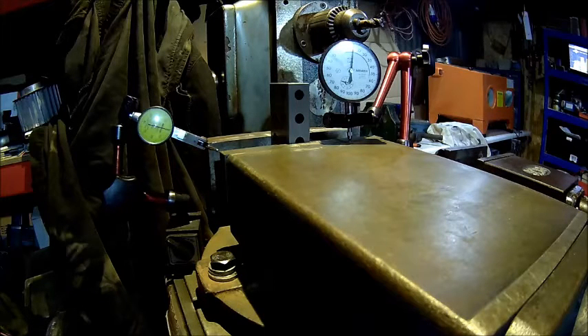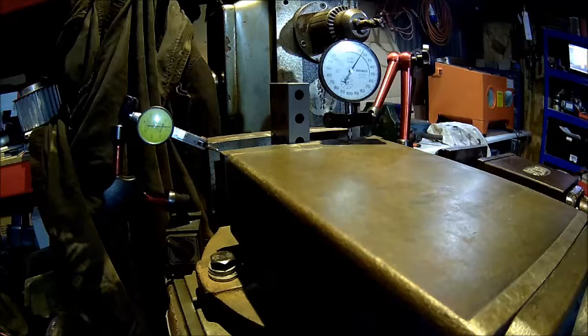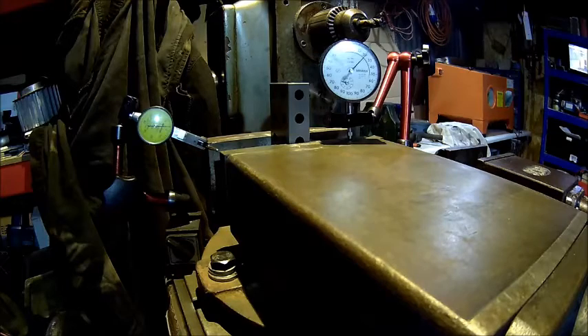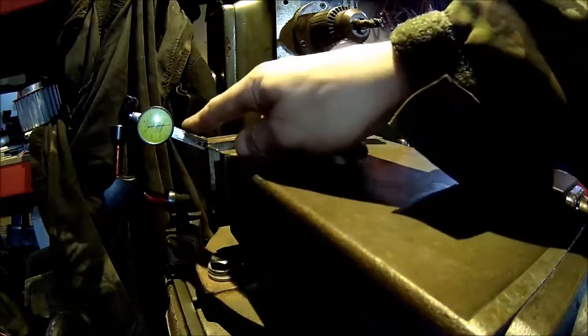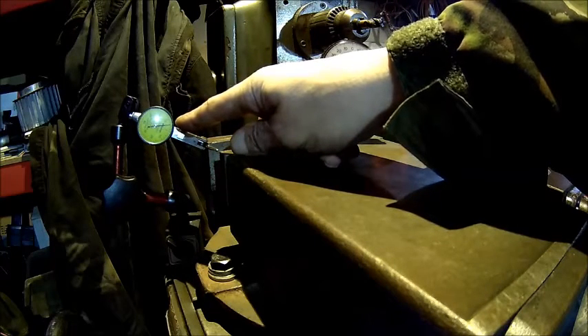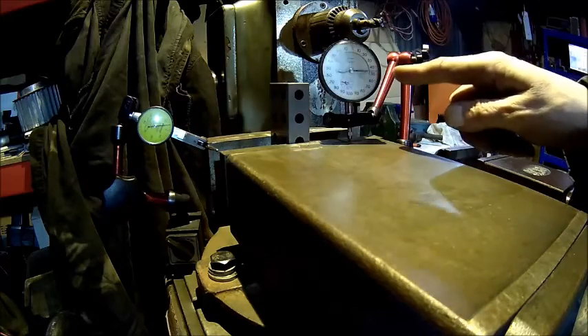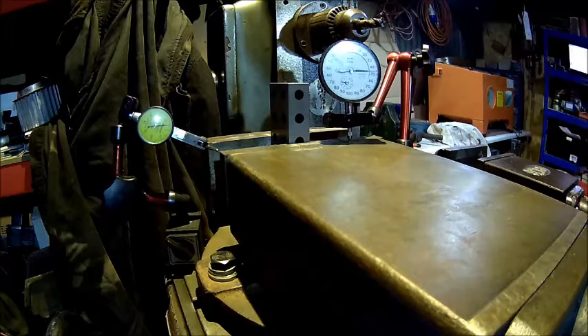It's actually moving more than the other one, and I am applying the same torque — 60 Newton meters, 45 foot pounds. You can see this thing is a little bit more. I would say about three and a half hundredths of a millimeter. It's a bit less at the rear — just 50, 500ths of a millimeter.